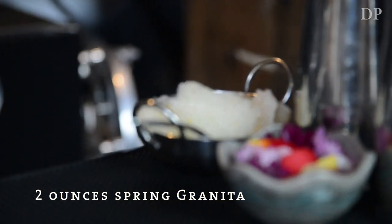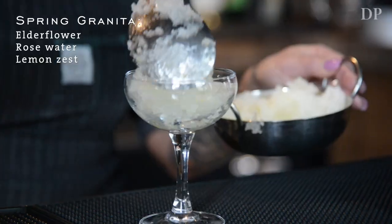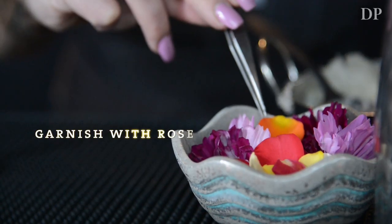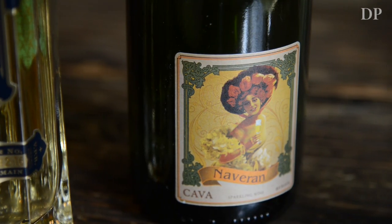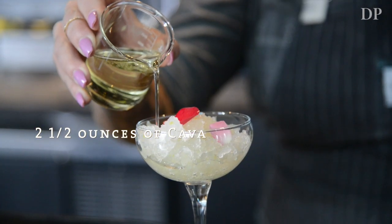Two ounces of the spring granita, which has elderflower, rosewater, and lemon zest. We freeze it in-house and then scrape it, garnished with rose petals. About a quarter ounce of St. Germain, and two and a half ounces of cava, just poured right over the top of the granita.